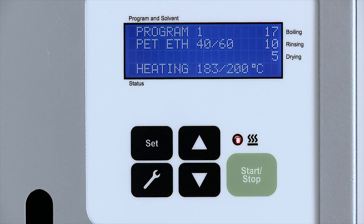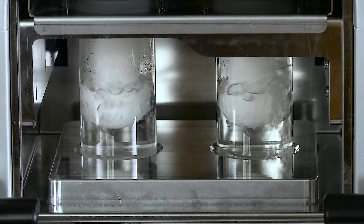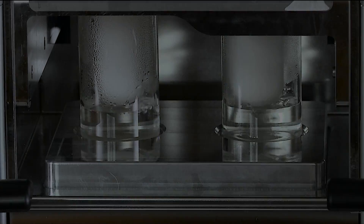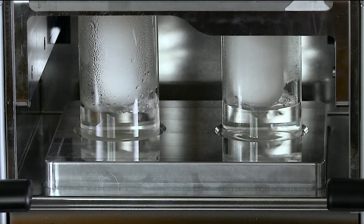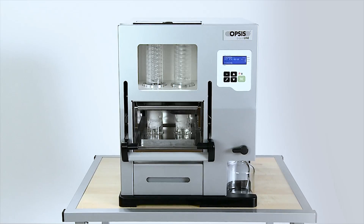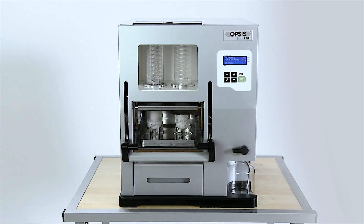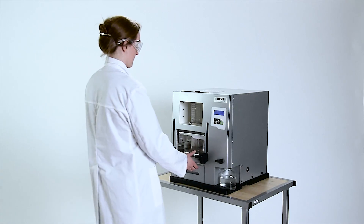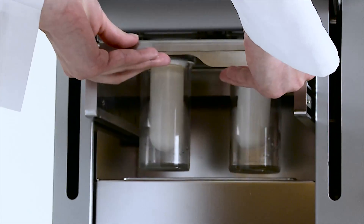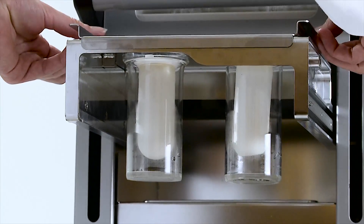Soxrock handles all steps automatically: boiling, rinsing and drying. The solvent can be added in a closed environment and during operation via the condensers. The cellulose thimbles and cups are always removed simultaneously, which reduces dripping of solvents on the hot plate.